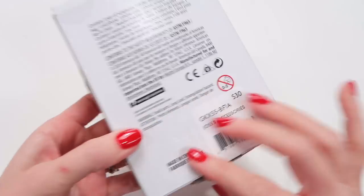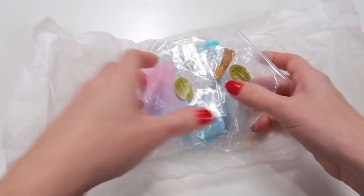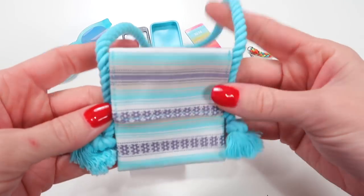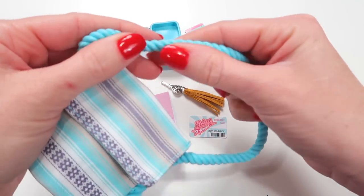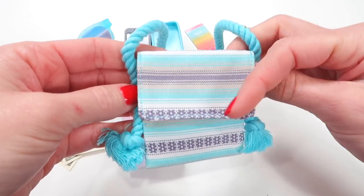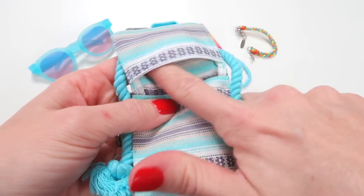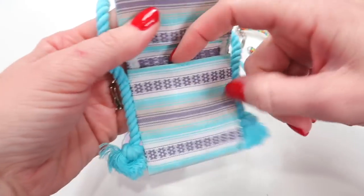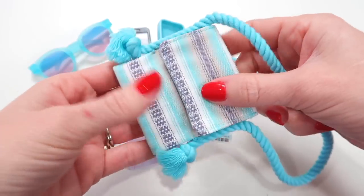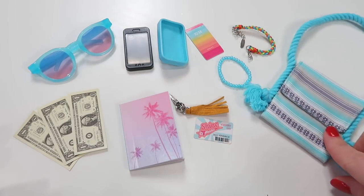This is Joss's accessory set and this set retails for $30. Here is everything laid out in the set. The main piece I think would be her purse. It has the rope handle on it and it's fringed at the bottom. There is no clasp — it just kind of folds over on the top. But the top piece is like a pocket, so you can put items in the top and down in the actual purse. It doesn't fully close but it just kind of lays over and these items fit inside.